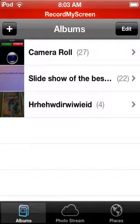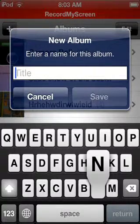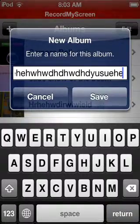So you go into Photos, then press plus. I'll put a random title, then save.